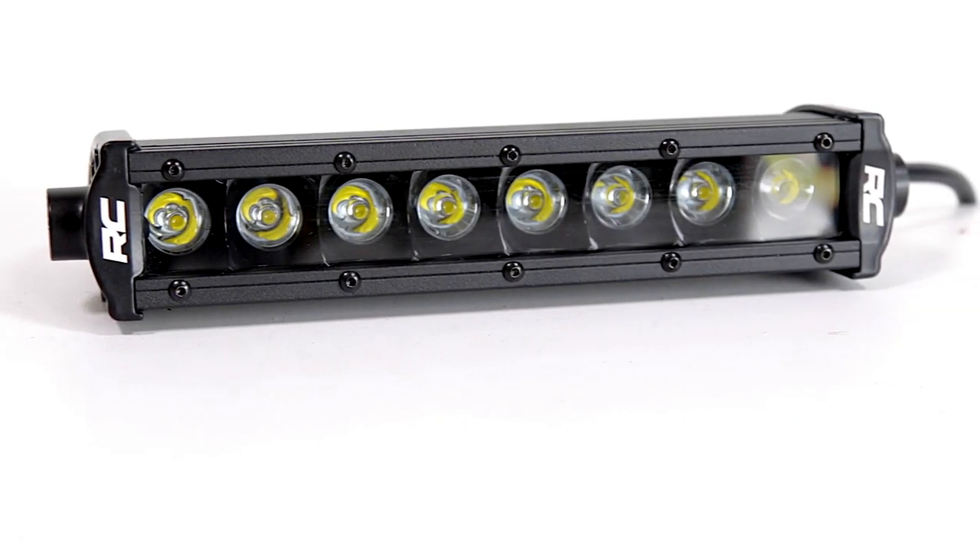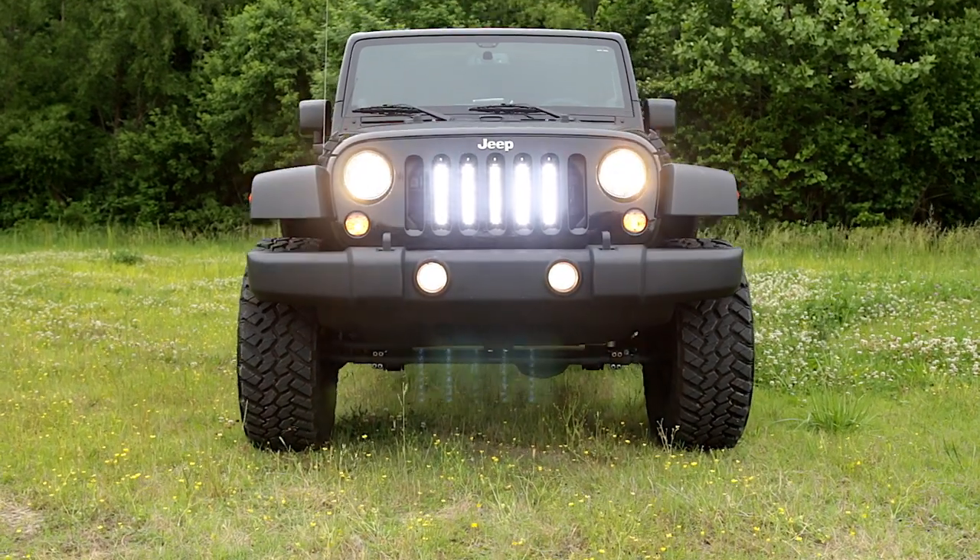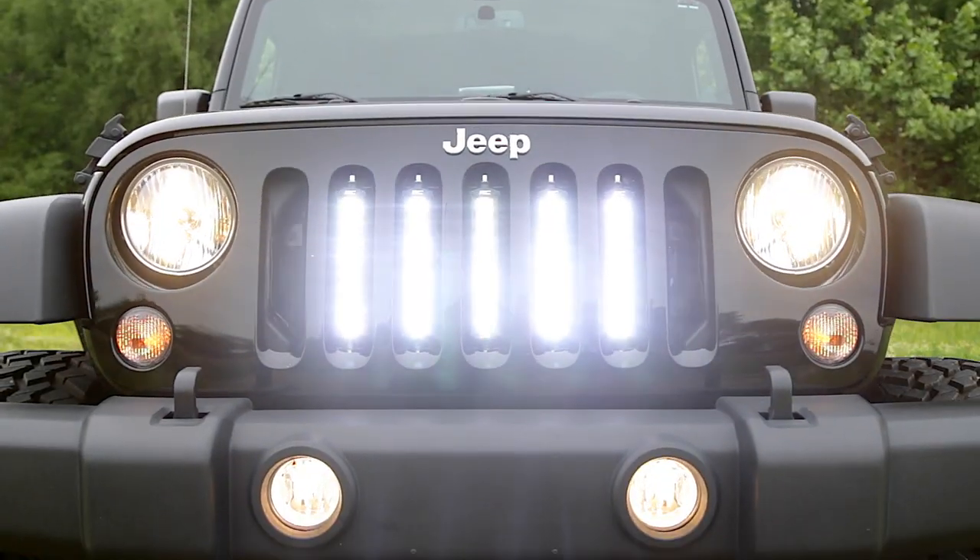Each 8-inch LED light bar features 40 watts and 3,200 lumens of incredible lighting power. Install all five for a jaw-dropping combined 16,000 lumens.